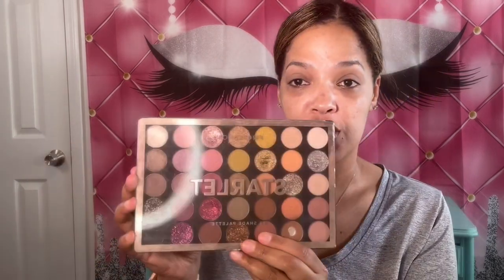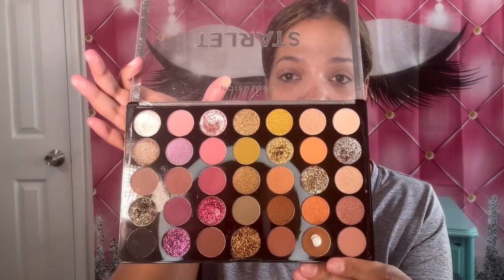Now that the primer is blended in, we're going to go ahead and use the Profusion Starlit Palette. This is like 35 shades — I said we were going old school, and I'm going old school today. I love Profusion; I can never get enough of Profusion. I love their palettes, and they're very pigmented with beautiful colors.